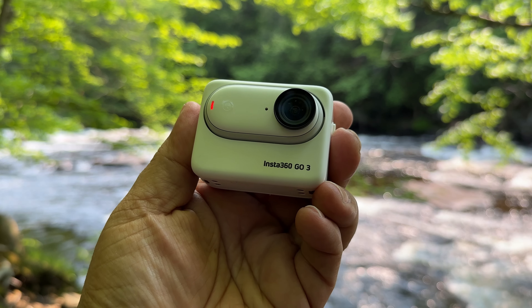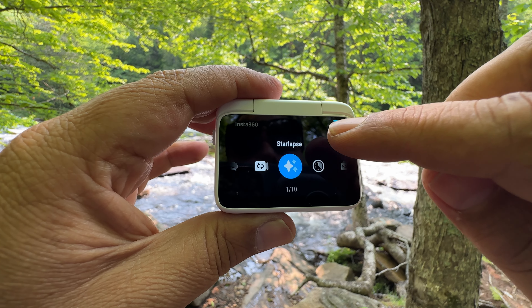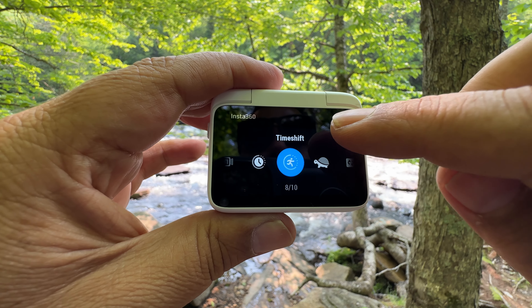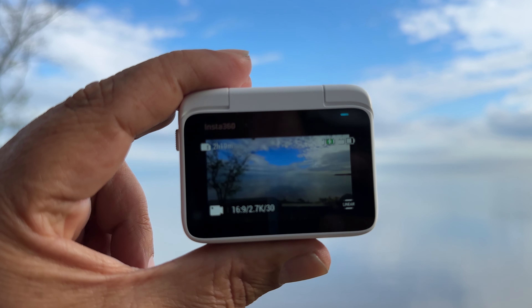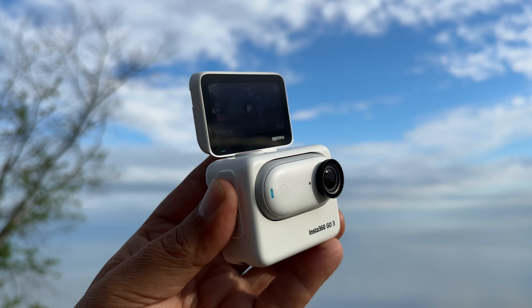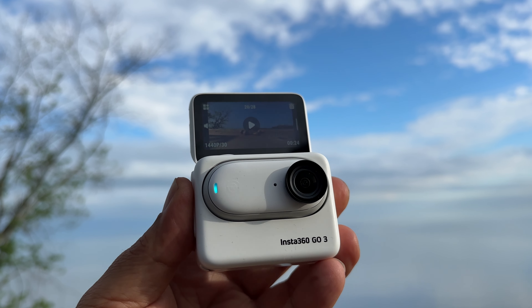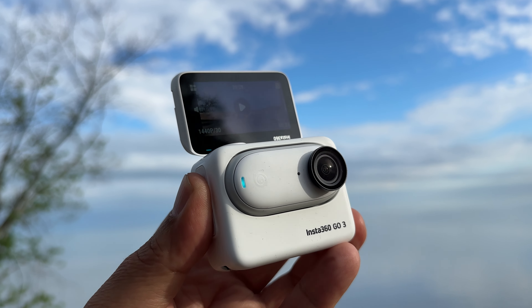This new Action Pod kind of gives it the look and feel of a traditional action camera. It's super easy to navigate the menu system now, change settings, and change your filming modes. We have a nice big screen to frame up your shots, and the screen folds up — so if you're going to be doing any type of vlogging or just want an easy way to see how your shot is framed, you can do so very easily now.